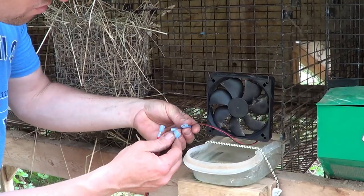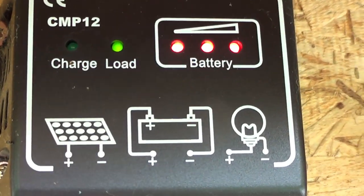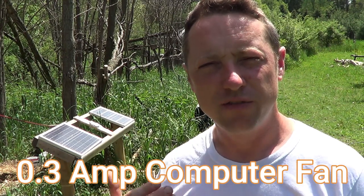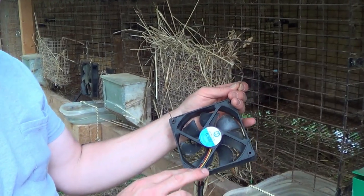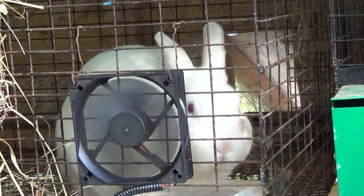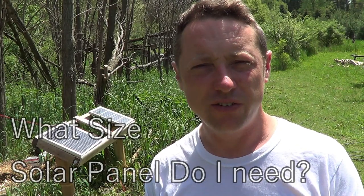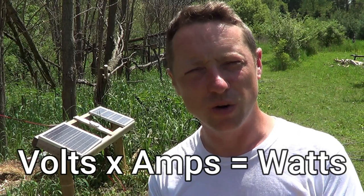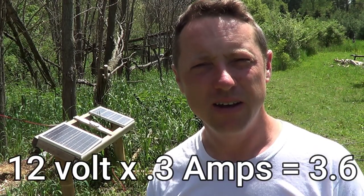The third component is whatever you're running — fans, lights. In this case we're running fans. On the solar charge controller there are pictures showing where to hook everything up, and there's a light bulb symbol — that's where we wire our fans. I recommend a 0.3 amp fan or 0.25 amp. To find out how much power you need, it's simple math: multiply the volts by the amps of the computer fan. So 12 times 0.3 gives us 3.6 watts of power needed.